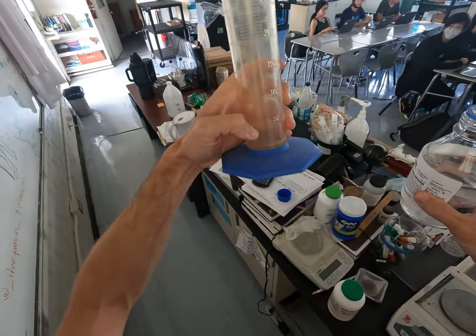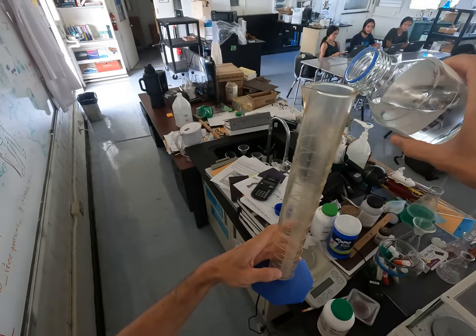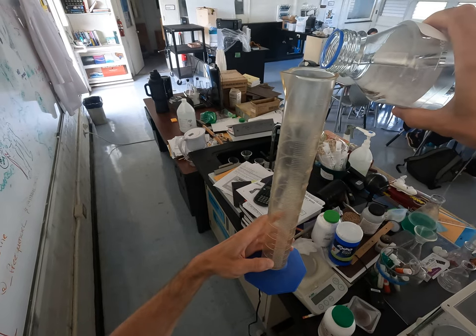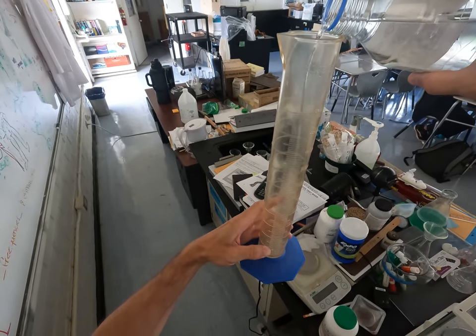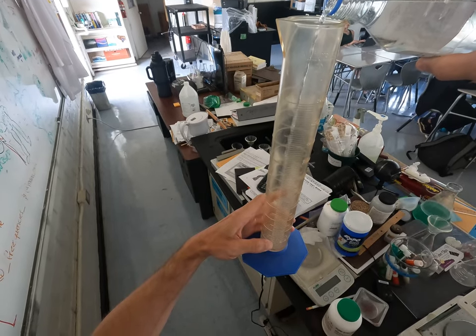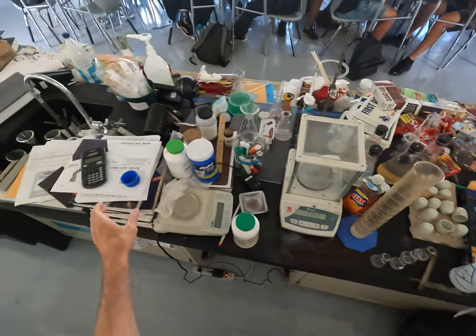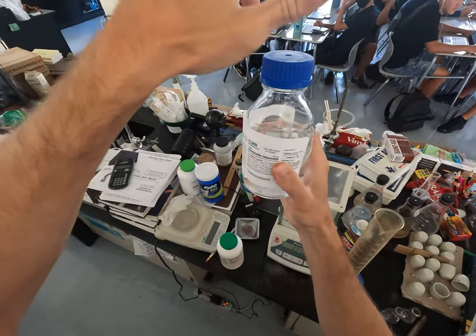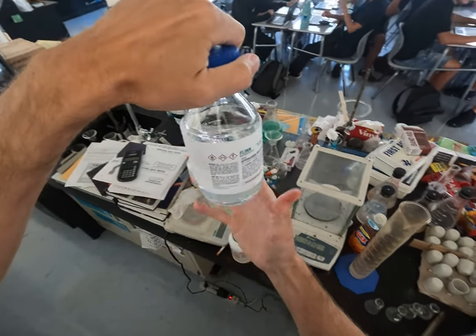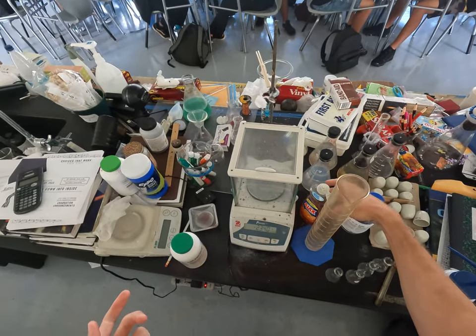This is not a super accurate measuring device, so it's not going to be super accurate, but that's about 40-ish, maybe 50 milliliters of 30% hydrogen peroxide. And this is my first time doing this — I found this bottle under a sink in L building. I don't even know if it's actually hydrogen peroxide anymore.